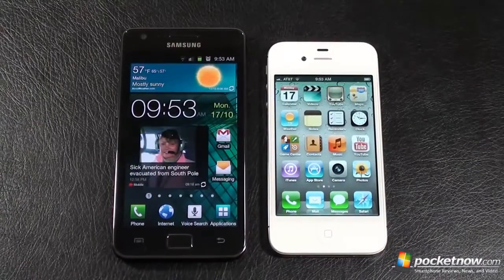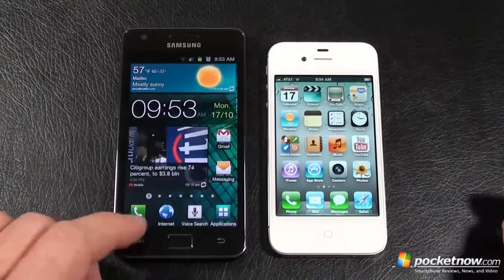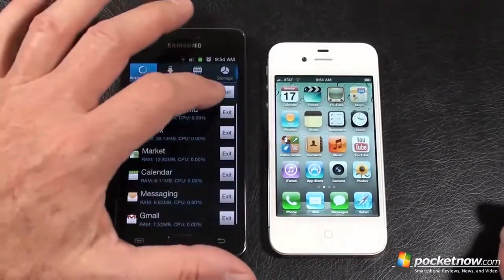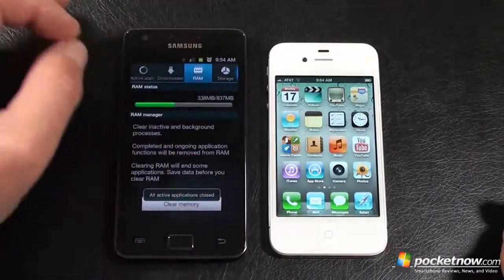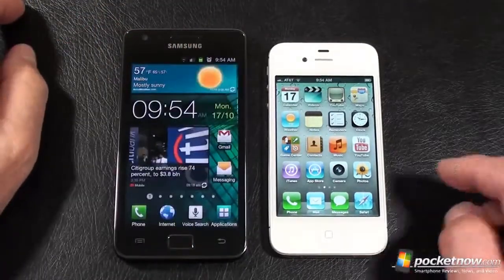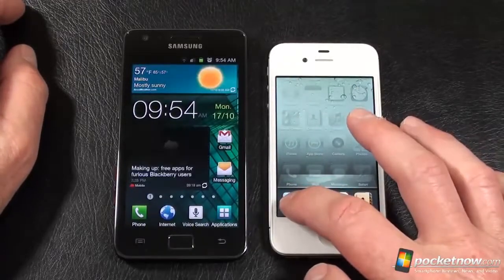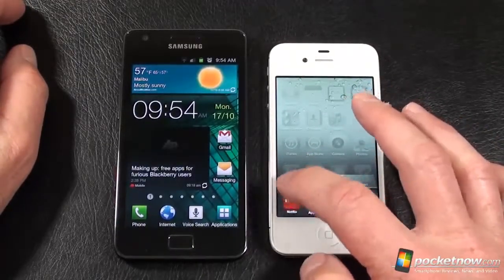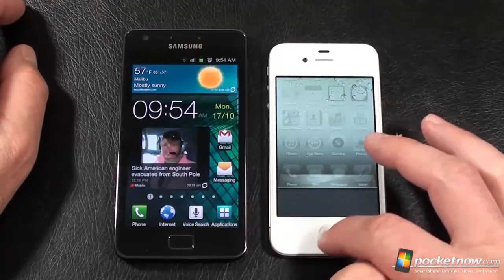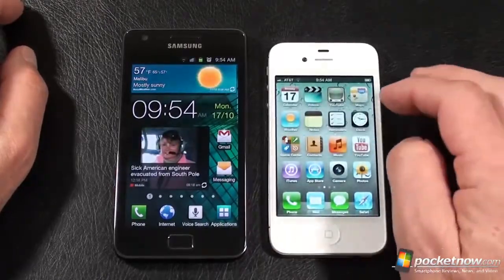Let's fire up our unofficial speed test. We're going to hold down on the home key on the Galaxy S2, open up the task manager, exit all tasks, go into RAM and clear all the memory. On the iPhone 4S, we'll push twice on the home key and push the little red dots until we get to the end. We're done on both.